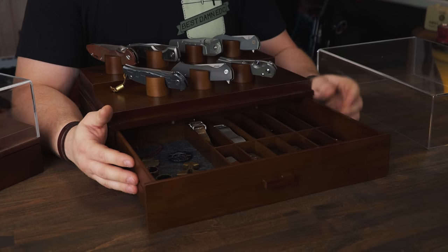Everything will be linked down below so you can check it out yourself. Let me know what you think about this - and if you don't like this, what is your preferred way to store and display your knives? I'd love to know because I'd like to explore some other options as well. I hope you enjoyed the video - if you did, hit that like button and subscribe. Those links in the description are affiliate links that help support what I'm doing here. You can also support at patreon.com/bestmedc. Until then, carry on.